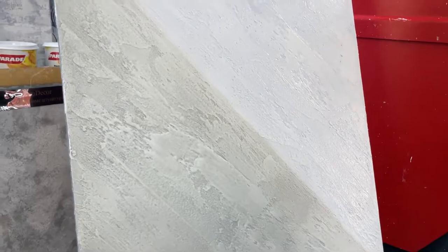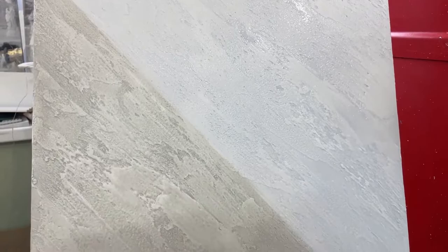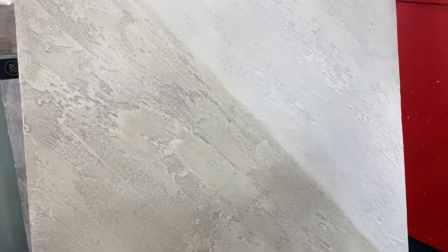Decorative plaster, plus tinted wax, plus pre-applied quartz primer — this is the whole kit needed to achieve just such a result. All of this you can order from us; the materials are available right on the links in the description. We are waiting for your applications. Bye everyone!